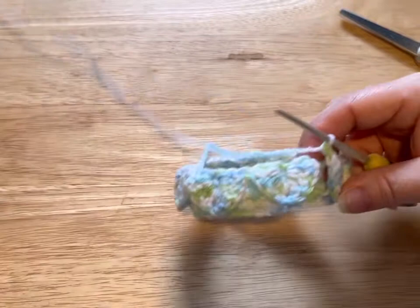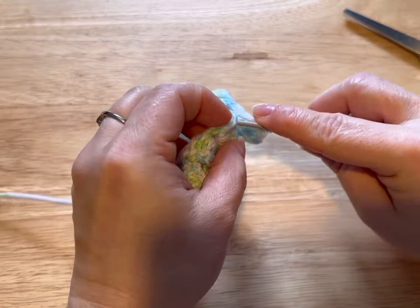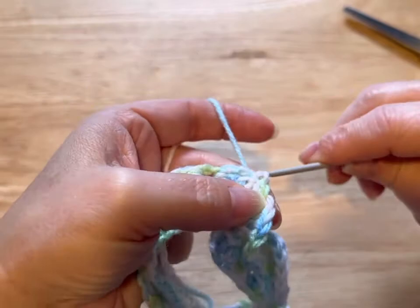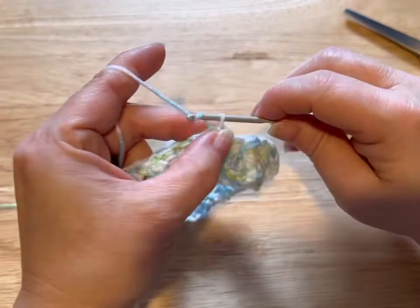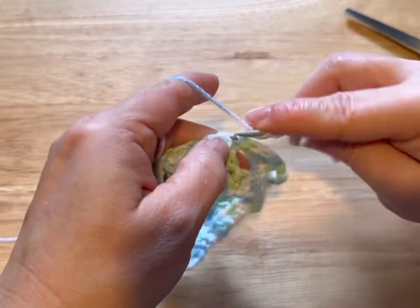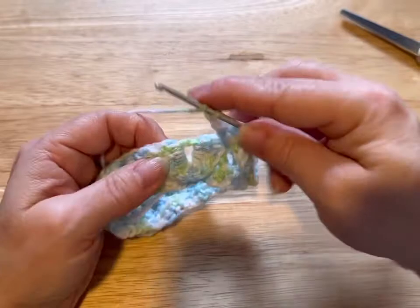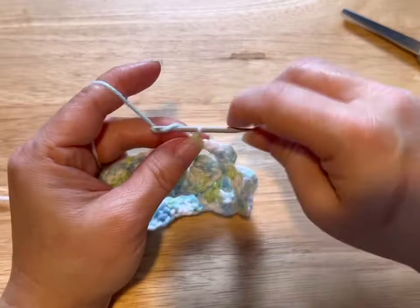I've got all the way around to the other side. Now, catching this scale and the stitch — do you see how I'm going into the stitch there? I'm going to slip stitch, and what that did is it tacked down this scale. We're going to chain up three, and going right into that stitch that we caught, we're going to do another double crochet. We're going to chain two. Into that space, we're going to do just one double crochet, then chain two.